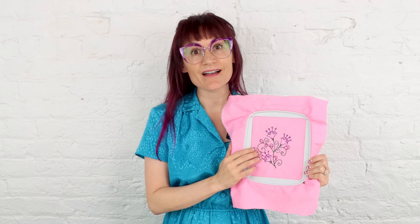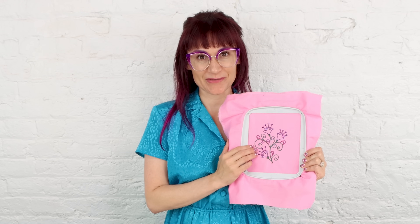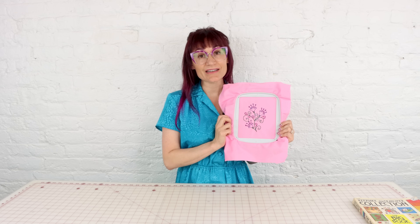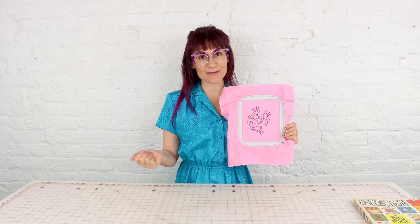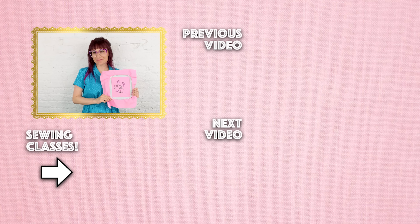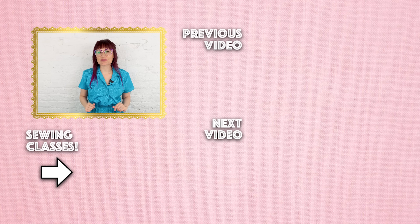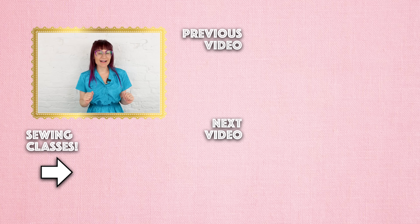Let me know what you think of this technique down below in the comments — are you going to give it a try? Thanks so much for watching. If you have any questions about this free motion embroidery technique, I'd be happy to answer them in the comments. If you enjoyed the video, make sure you like and subscribe and hit the notification bell so you know when new videos come out. If you're in Chicago, come into my design studio and take some sewing classes. If not, check out the online academy — links are down below. And make sure you follow me on Instagram because I'm always posting what's going on in the studio. Thanks so much for watching, bye!